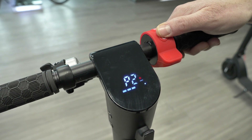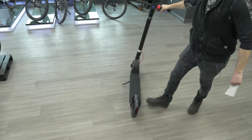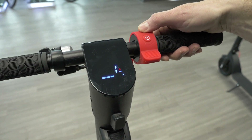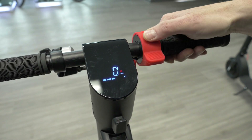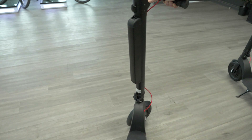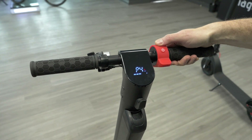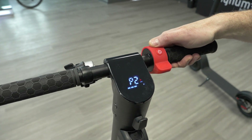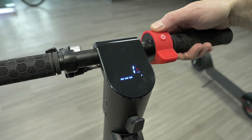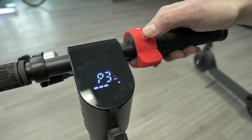With kick start you have to actually move the scooter to engage the throttle. I'll demonstrate: right now it's not moving, but if I move it a little it goes. I'll change the setting to zero to show you — now it goes from a standstill no matter what. I'm going to go back to P2 and change this back to one, so now we're back to kick start.